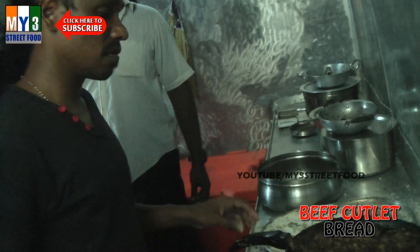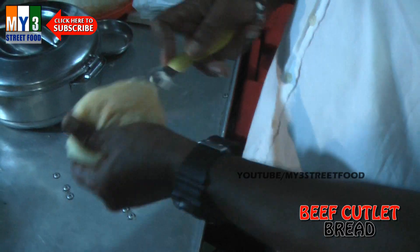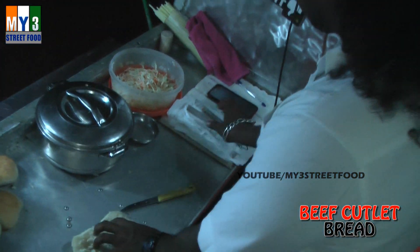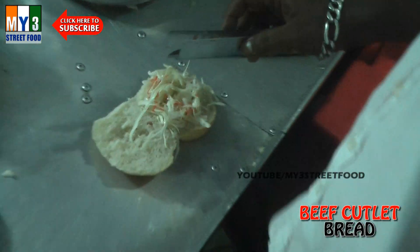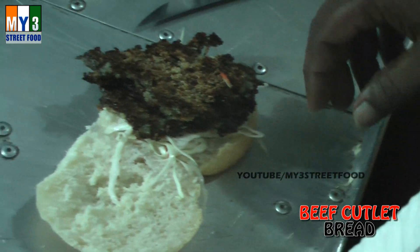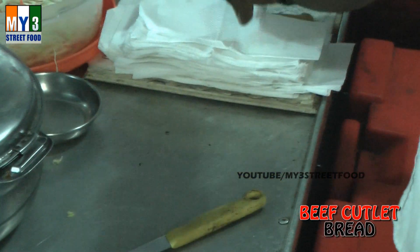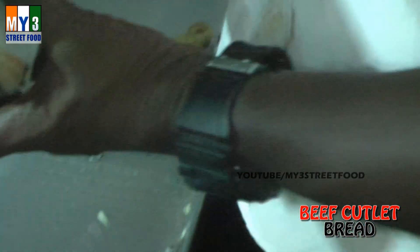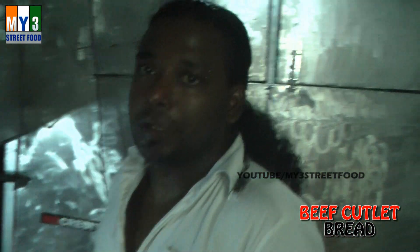What are you doing here? In terms of the fish, I'll just take a bit of water, a bit of milk. I'm going to talk about this fish. This is beef cutlet bread, beef cutlet bread.